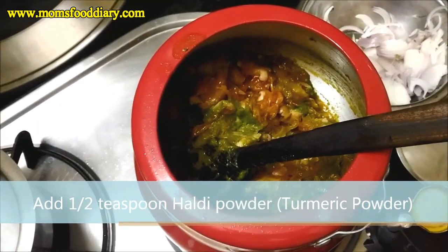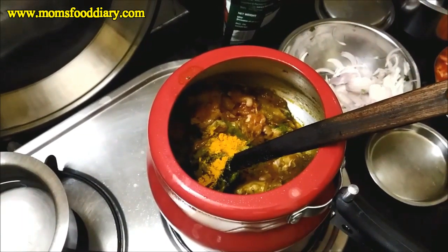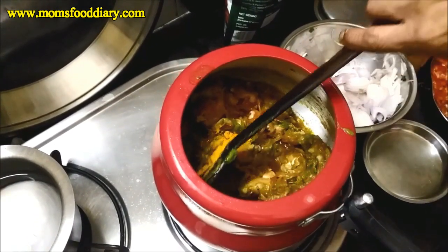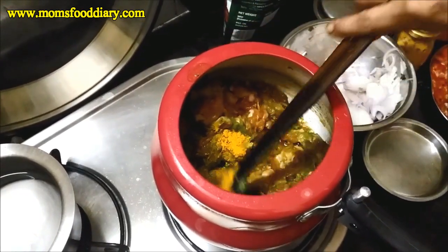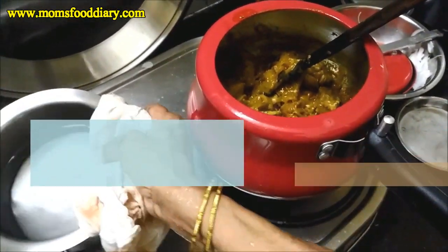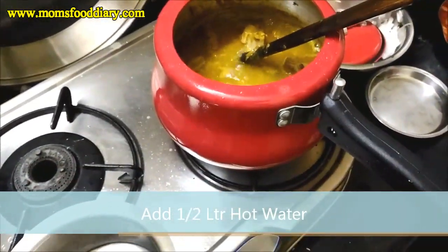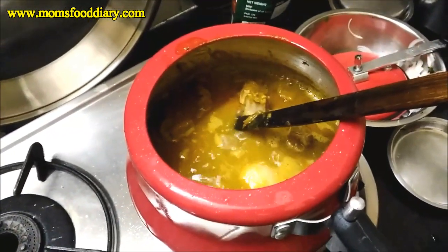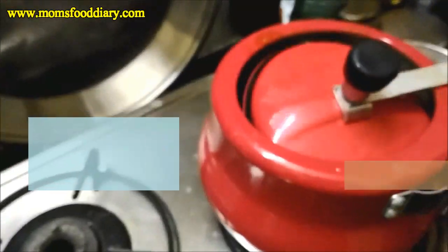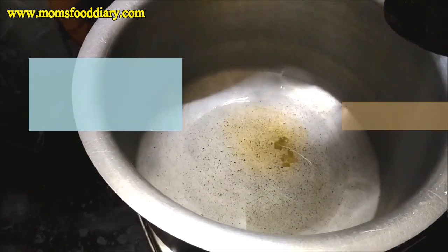Now we will add half a teaspoon of turmeric powder and mix it. Then we will add about half a liter of hot water into the cooker. We need to mix it properly and then cook until three whistles so that the mutton gets cooked. This step is very important.